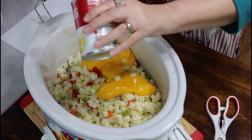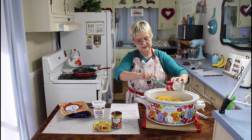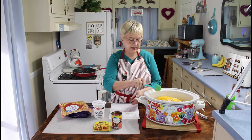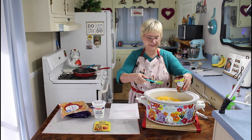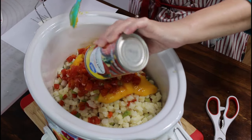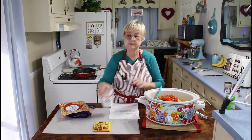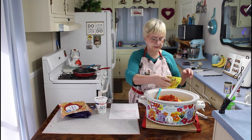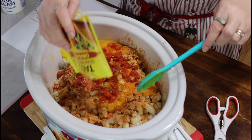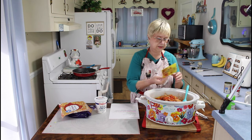Sometimes this soup is hard to find in the stores — a lot of things are these days. So now I'm going to put in my Rotel tomatoes, juice and all. Now let's go ahead and put in our taco seasoning. I should have sprinkled this over my hamburger meat before I added everything in, but it's all going to be stirred up so it doesn't matter.